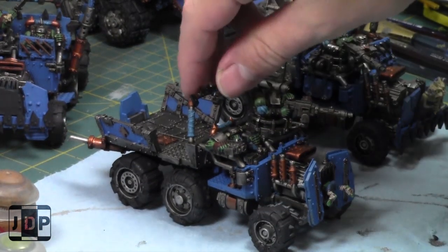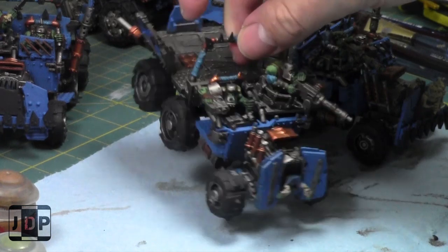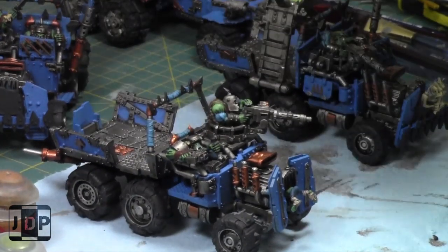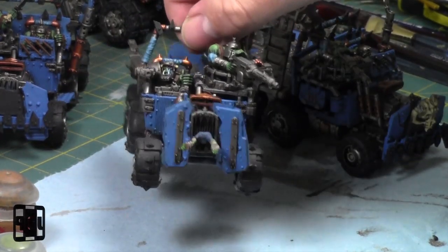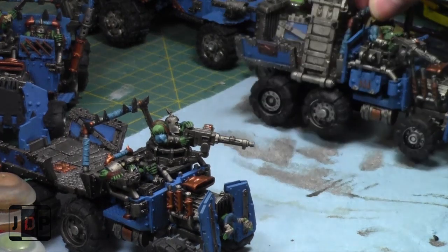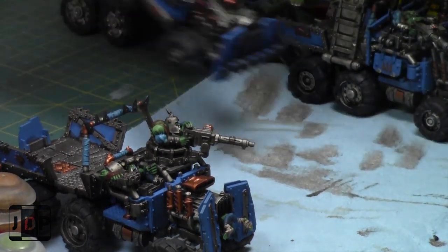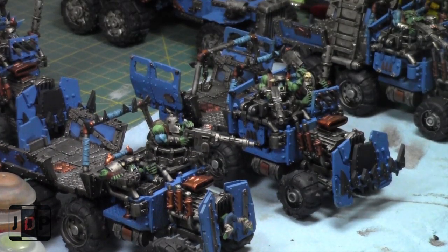I've been working hard on these models. Last week I was just doing the skin tones, but as you can see now they're pretty much at tabletop quality. They're all painted about the same. My friend Rob built some of them and there are exclusive details on each one — like the grot sticking out of the grill, and one has a ram's head from a bike. Today I'm just finishing up all the details, no more washes needed.